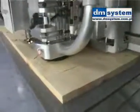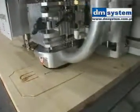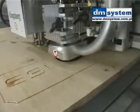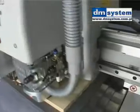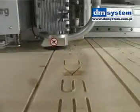The advanced Z-axis control of the XL table, which moves the entire tool head up and down with full servo control, makes milling of thick materials a fast and simple process. By programming the tool to gradually move its way down into the material through several passes, the bit can be fed at surprisingly high velocity.